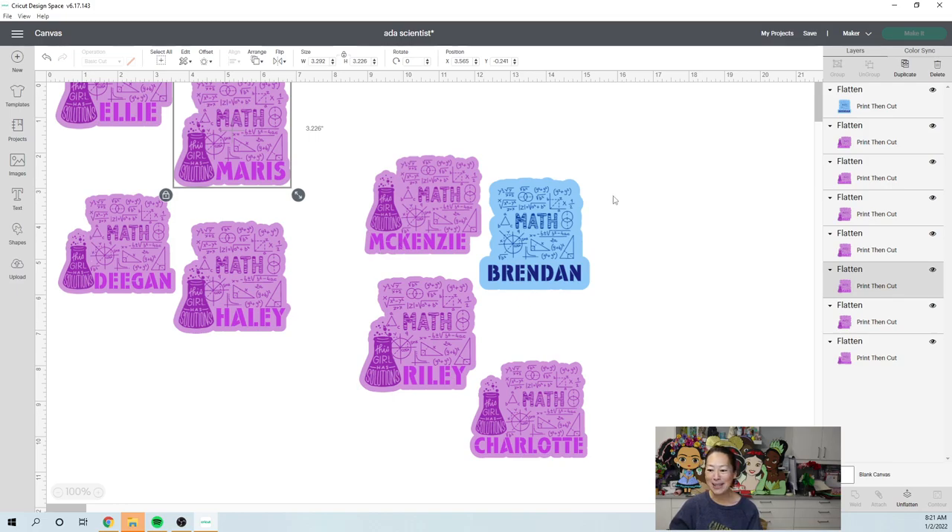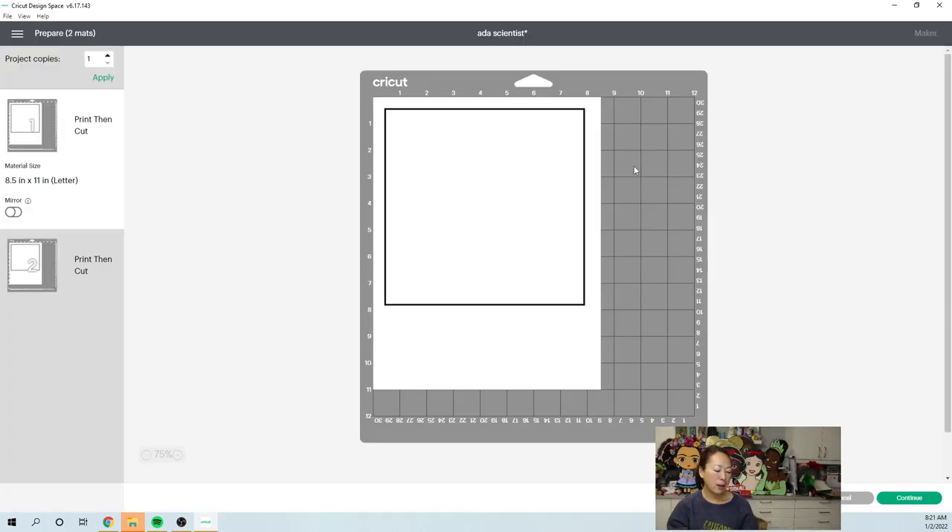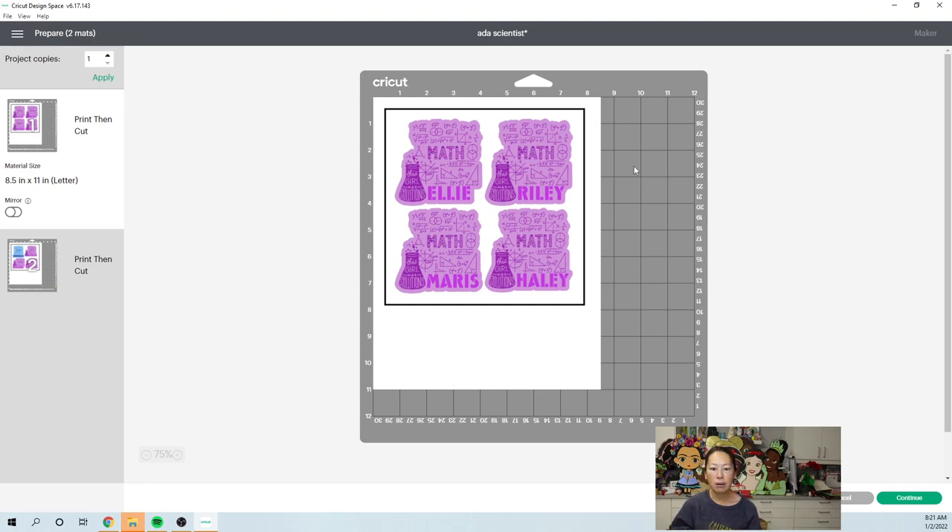Let's go to 'Make It' so you can see what that looks like. Design Space is running slow today. A lot of times when stickers aren't attached, it will take three sheets, and on the third sheet it might just have one sticker on it. So you always want to click 'Make It' before you arrange, to check your layout. That's why grouping or attaching stickers first saves paper.